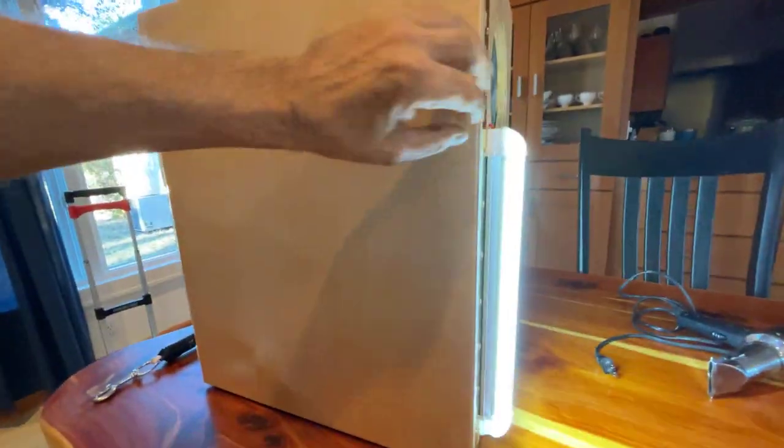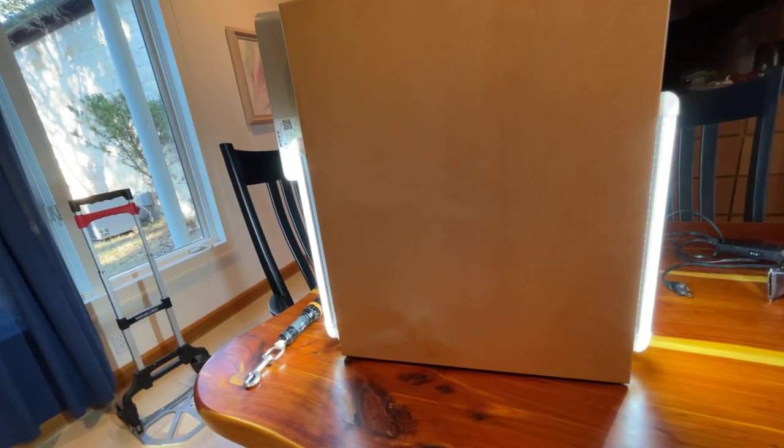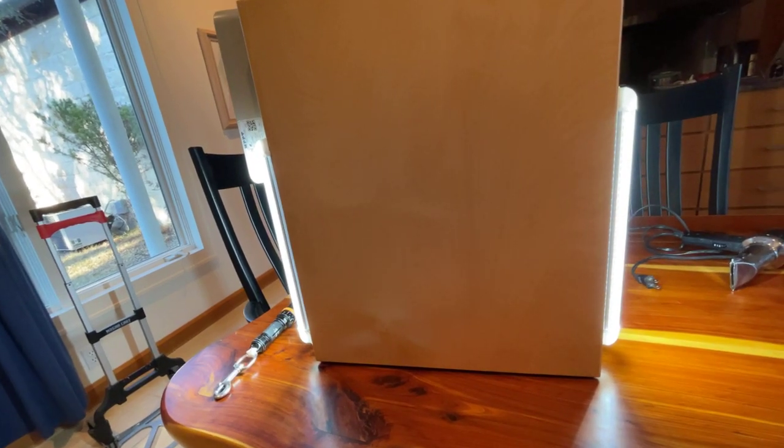On the outside of the box we have some auxiliary lights that can light up the room that it's in. They run on LED and are just a few watts each.